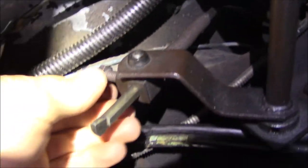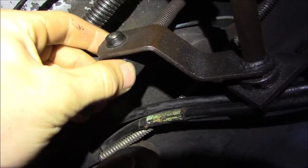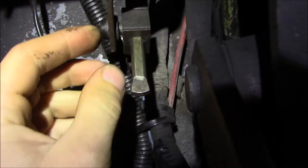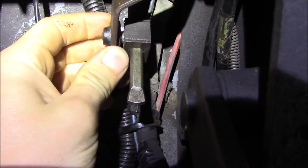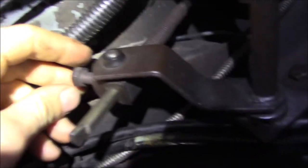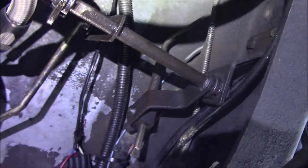It's kind of muddy the way they describe it in the FSM, but essentially I just let this go to where it sits naturally so that this engages with this bushing as cleanly as possible. Then I went ahead and tightened this back down to 7.5 foot-pounds. So that's for the linkage.